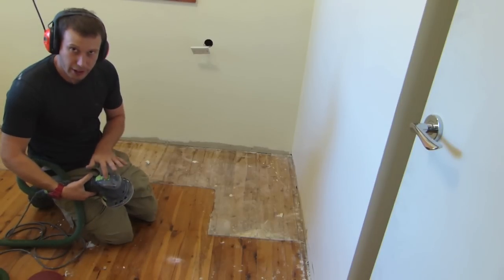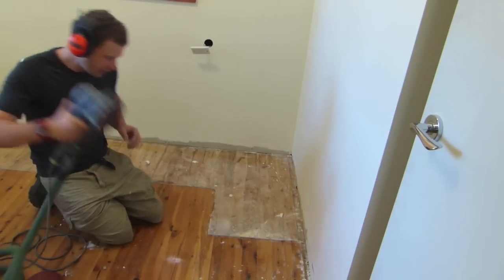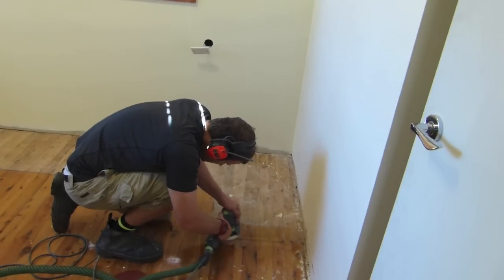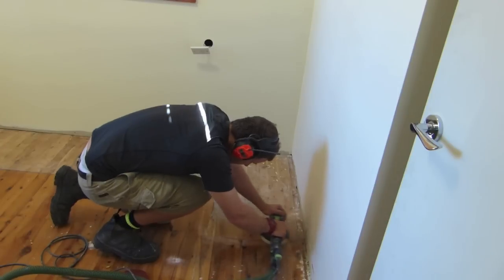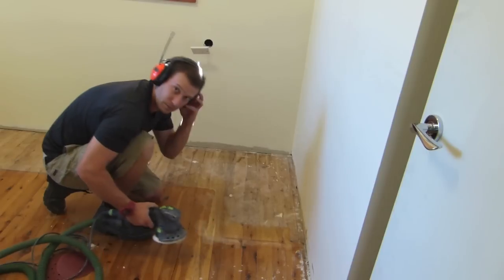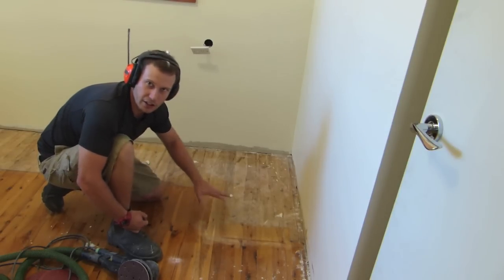With the 36-grit, I'm going to be putting the Rotex into the coarse sanding mode, since this gives a lot more torque and easily rips through. Speed set to 4.5 and then we'll hook it up. Okay, as you can see that lip is now gone — just quickly with the 36-grit — so I'm going to continue to go along the rest of the floor.